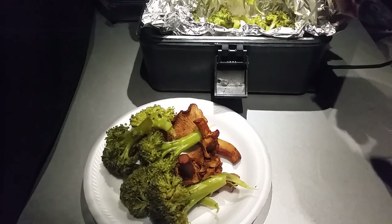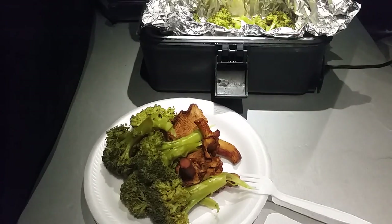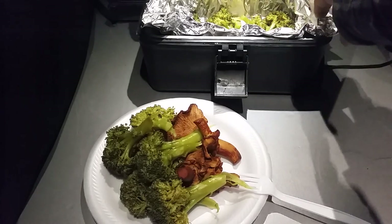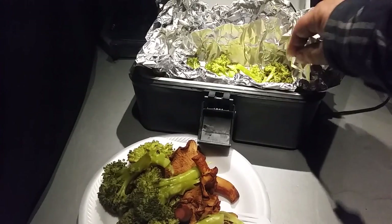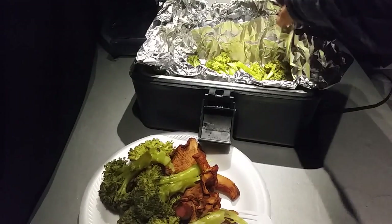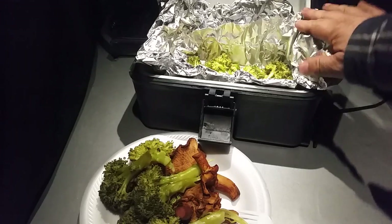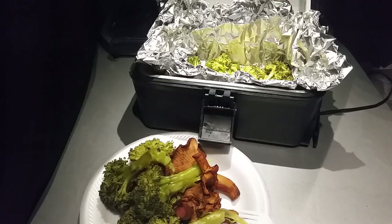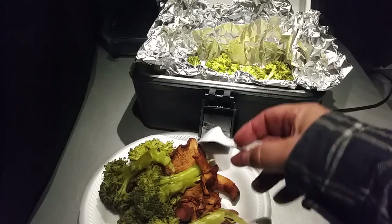I'm up here in the Pacific Northwest and chanterelles are out now. I bought these at the store — I didn't go pick them — but you can use whatever mushrooms you want. I should have put some onions in, but I didn't. There was quite a bit of water left; I probably put in too much — about a half cup — and probably didn't need it.